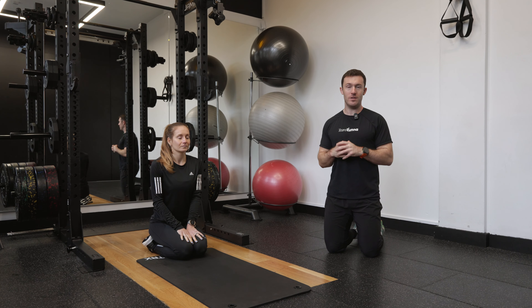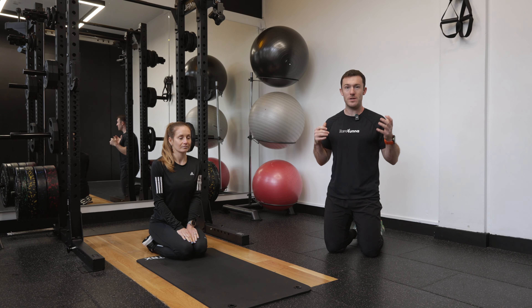We're going to work through our fire hydrants. This is a really nice dynamic warm-up exercise as a way to warm up the glutes and also work on our hip mobility at the same time.